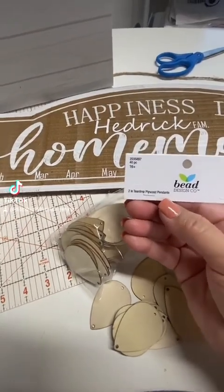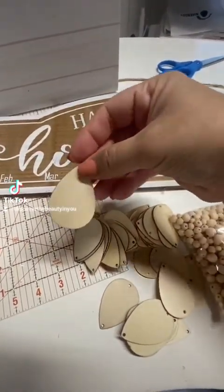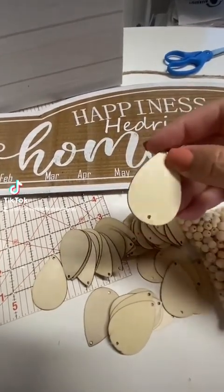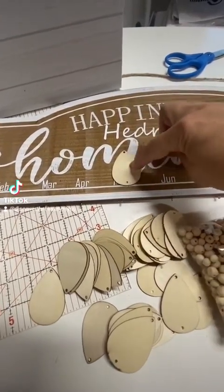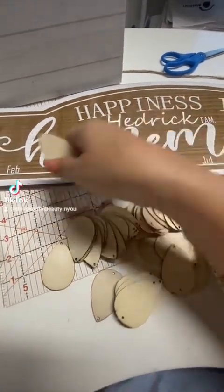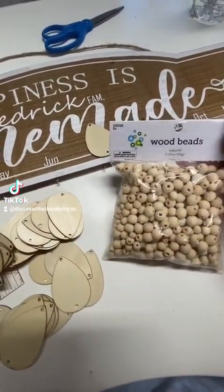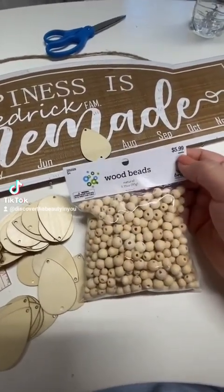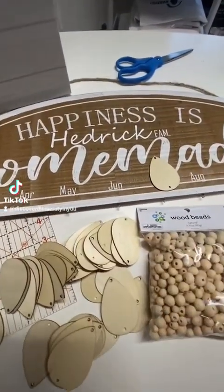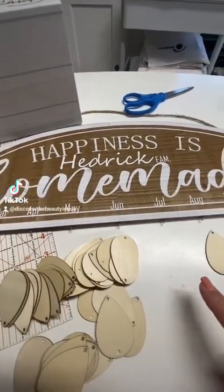I bought these little wooden plywood pendants — they're like little teardrops. I've been doing a double hole at the bottom, and the reason is I'm going to use my Cricut to put the name of the family member with their birth date on them, then hang them depending on the month their birthday is. I'll put some of these little wood beads I found at Hobby Lobby — not full price, I bought them half off. The teardrops were $4.99 and also half off.